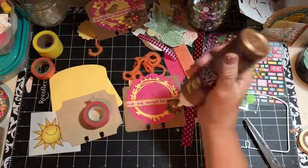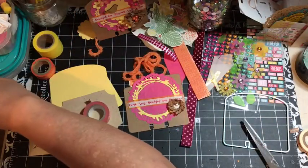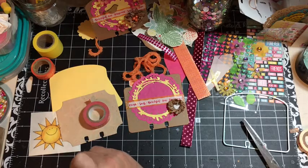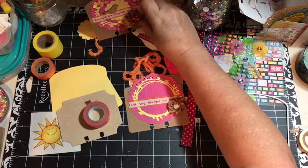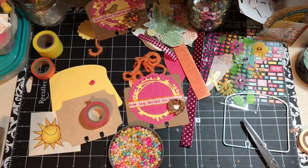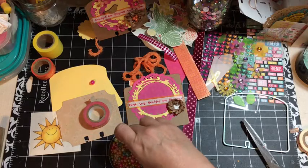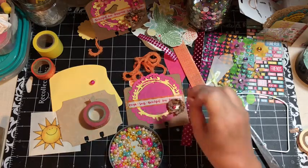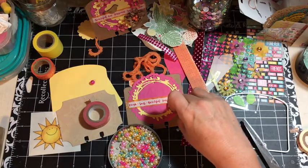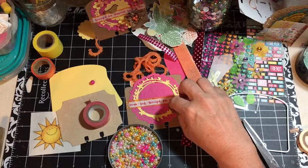I don't have any more orange beads of the large ones, but I have pink. So I'm going to go ahead and use those. I got this package of beads in a box from my dollar forty-nine store and they're the medium size. So there's one, two, there's three. We've just added some pearls to our little nest.